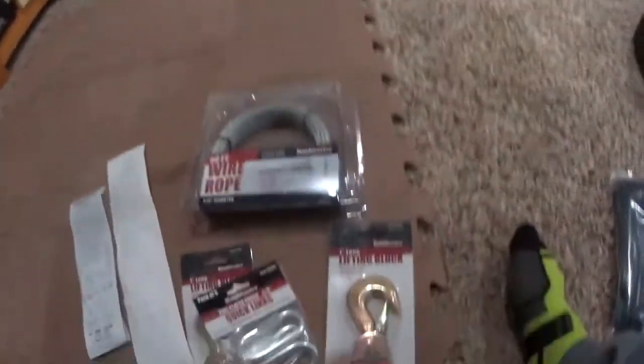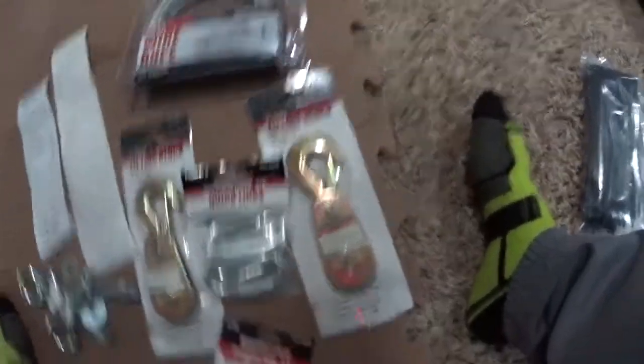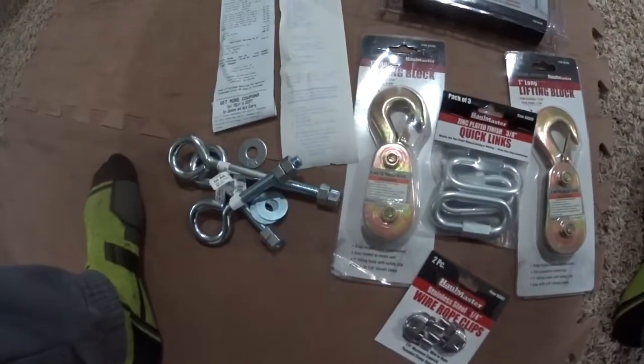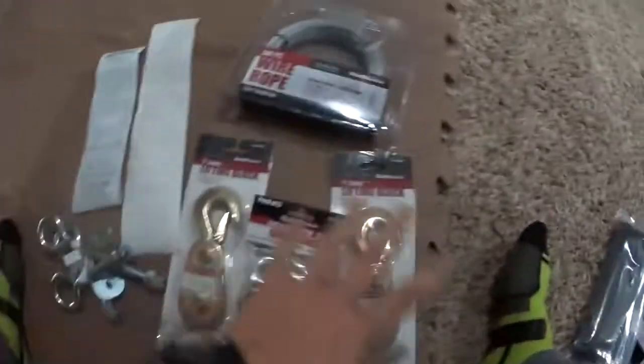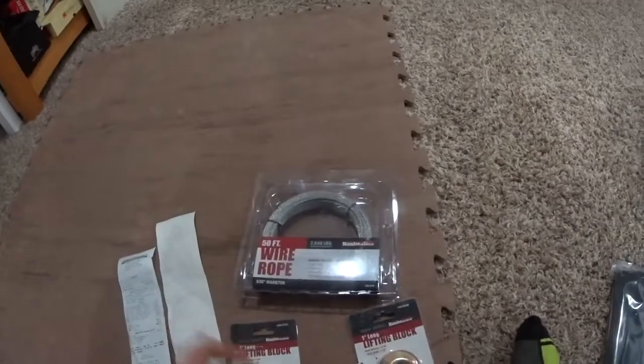So that's what you're gonna need: a couple of lifting blocks from Harbor Freight — they're good for up to 4,000 pounds, so unless you're Hercules you should be okay. Then some quick links, again those are good for around 1,500 pounds — more than plenty.